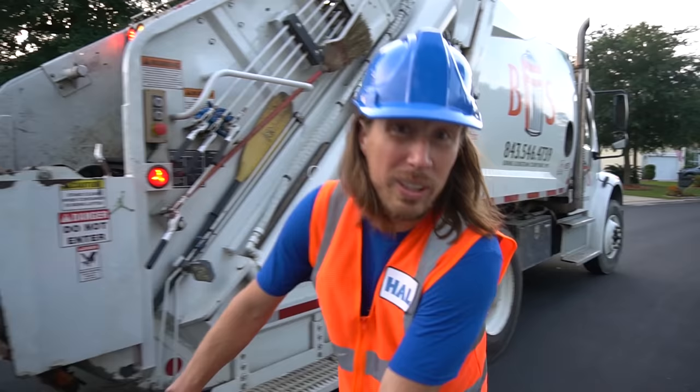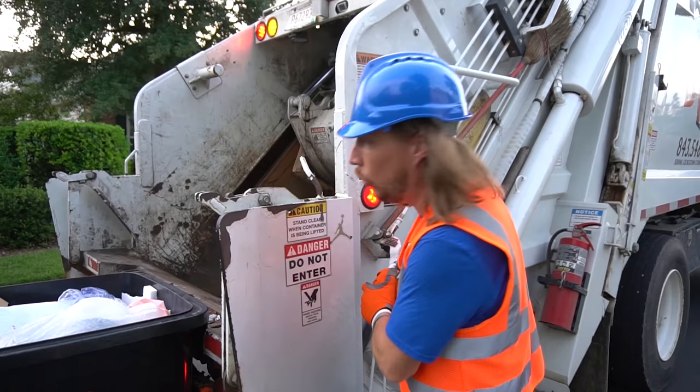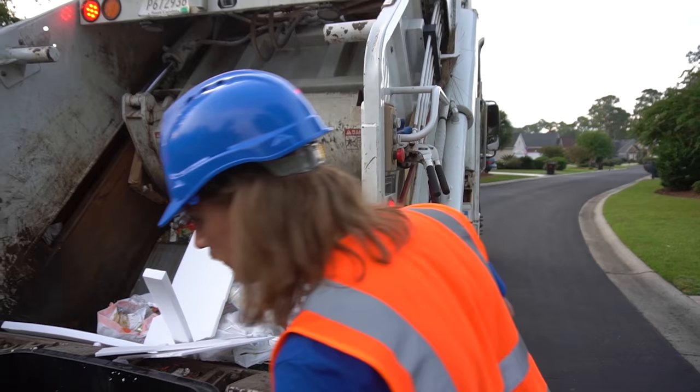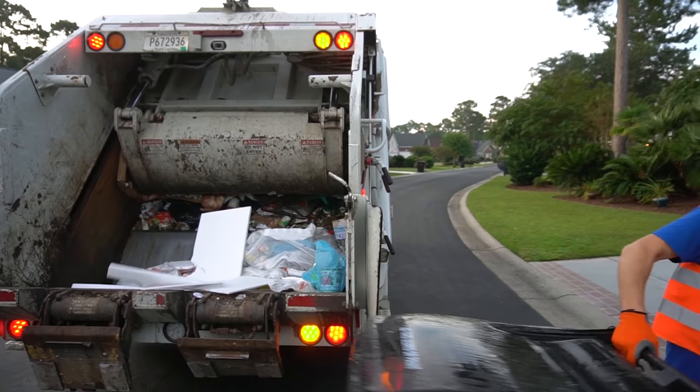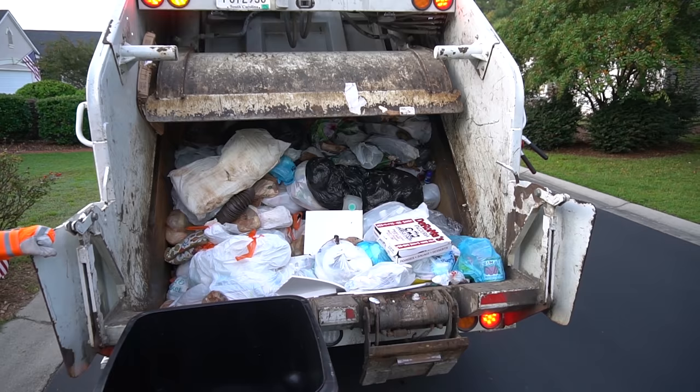Garbage trucks have really cool sounds. Got all these hydraulic hoses that make these really cool noises, and all of the brakes and stuff. Listen to it. Here we go. That's all the hydraulic hoses working. And a pile of styrofoam. Let's go. Here we go. Back up.